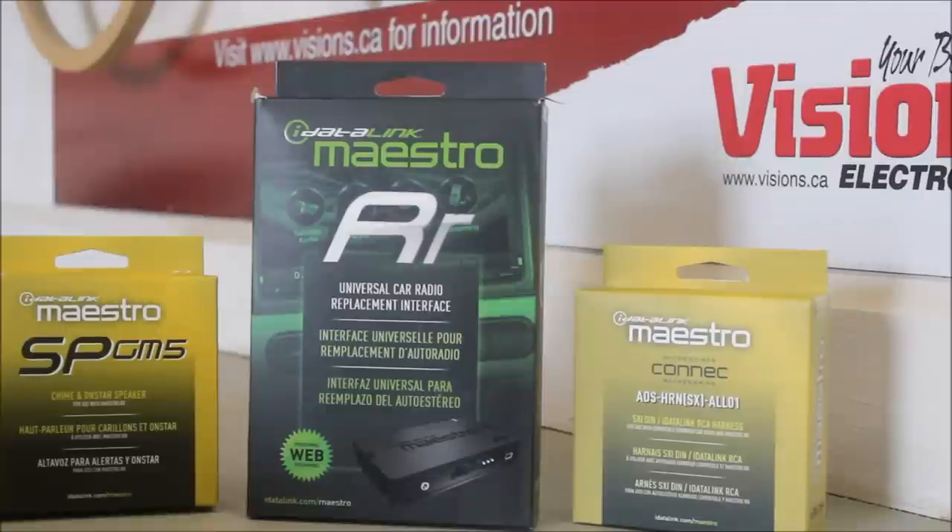Now we're entering the new generation of interfaces. This is from Idealink, and this is their Maestro. The beautiful thing about this is it actually interfaces with the CAN system on a vehicle, giving you a host of features and information that you've never had before.